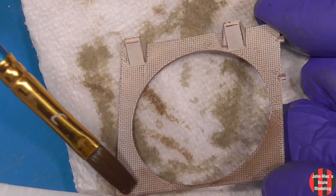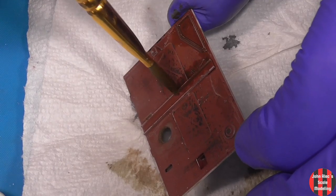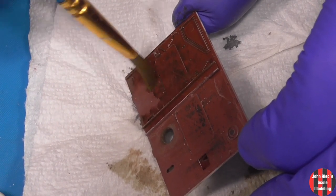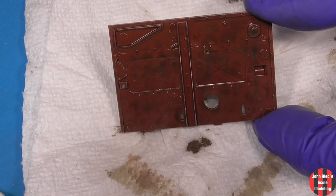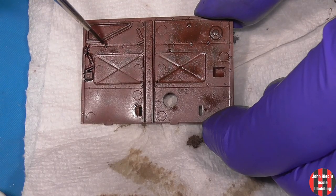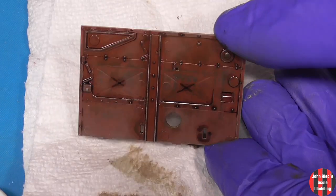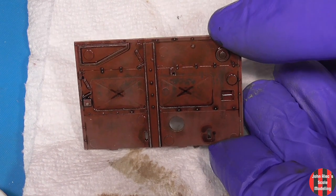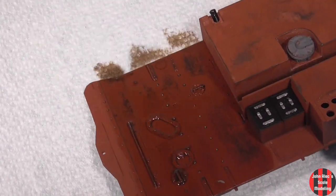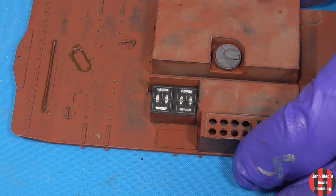I followed the interior wash with burnt sienna. For the red-brown parts in the engine bay, I started with AK engine wash all over, and a pin wash of the Abteilung grease. This will be packed with stuff, so I'm not sure how much of the floor will be seen.